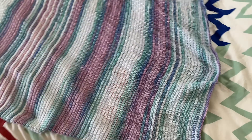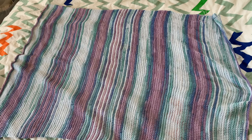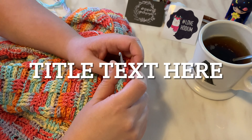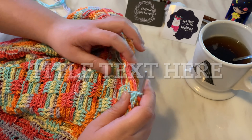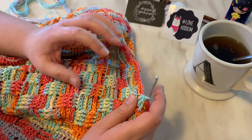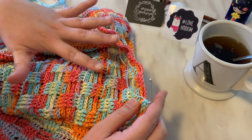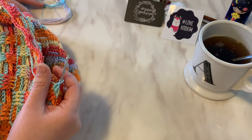Here is my full Tunisian Simple Stitch blanket — it is finished. I cannot believe it, it's gone by so fast. The video shows how gorgeous those colors are, and the mercerized cotton makes it even better because it's nice and shiny. I'm going to go ahead and get started on my basket weave one and we can continue our hook and chat.